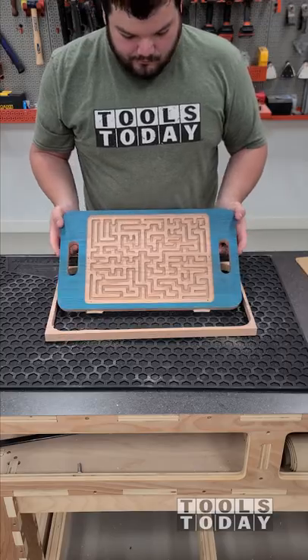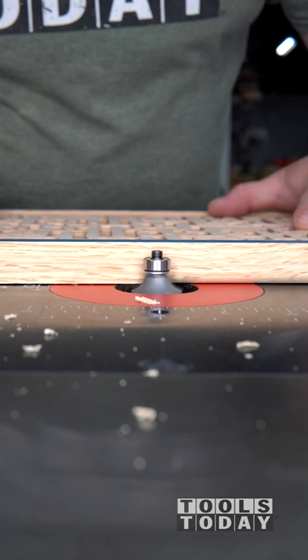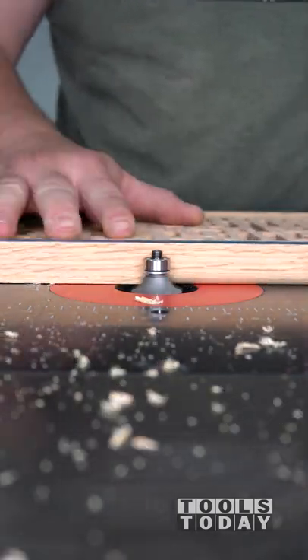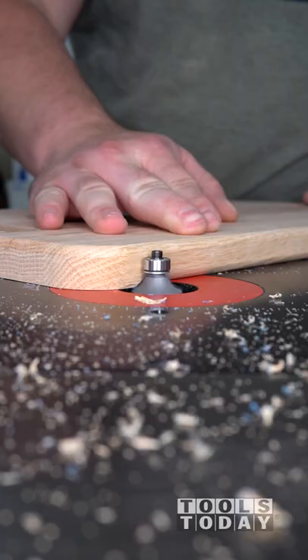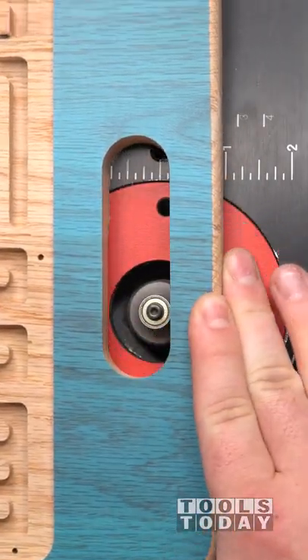We'll get it taken over to the router table and use the 49504 one-quarter inch radius roundover bit over the entire piece. You can see that I also use this to trim those tabs at the same time. This bit cut the oak great and left no cleanup necessary, which is definitely really nice to see. We'll also use this over the handholds as well to give those a nice touch.